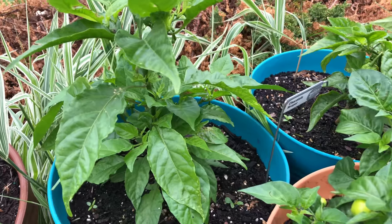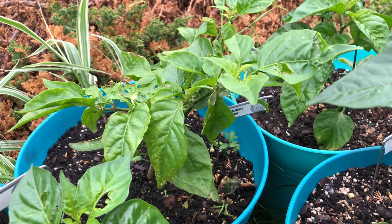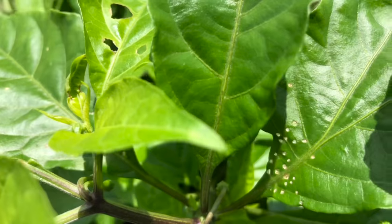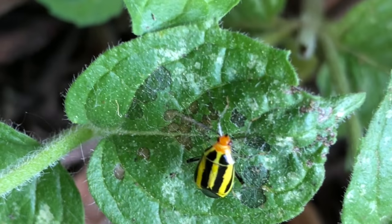Here are two Chocolate Reapers, also pruned on April the 9th. The pruned plant is on the left, and although it's not easy to see from this angle, it's definitely larger and fuller than the untopped plant. Both of these plants have suffered four-lined plant bug damage, but they're doing okay. For more info on four-lined bugs, check out last week's video — I'll include a link in the description.